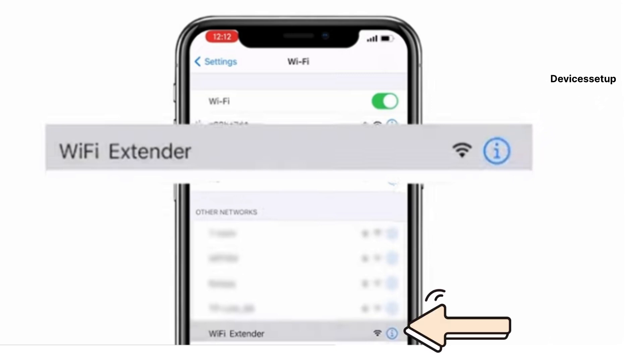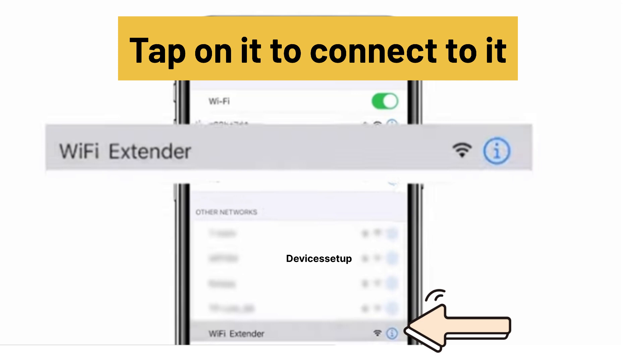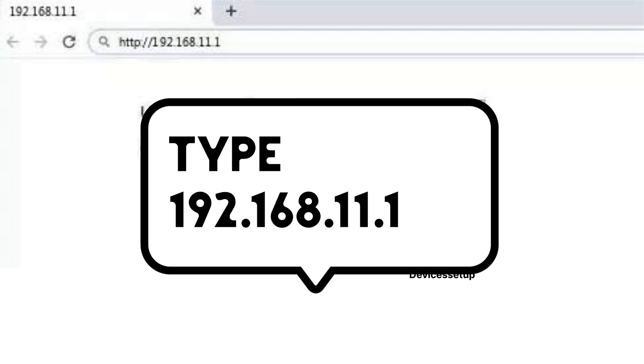After the reset, grab your phone or computer and go to the Wi-Fi list. You will find the Wi-Fi extender showing up as an open network named Wi-Fi hyphen extender. You can recognize it easily because it has no password. Tap on it to connect.